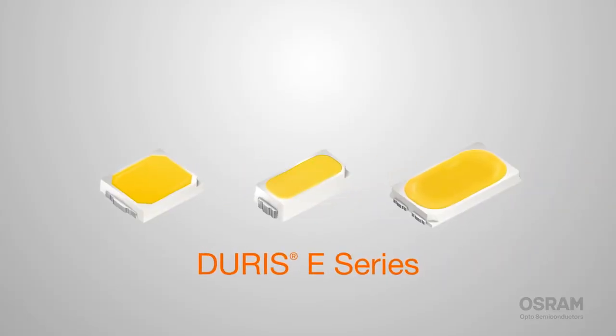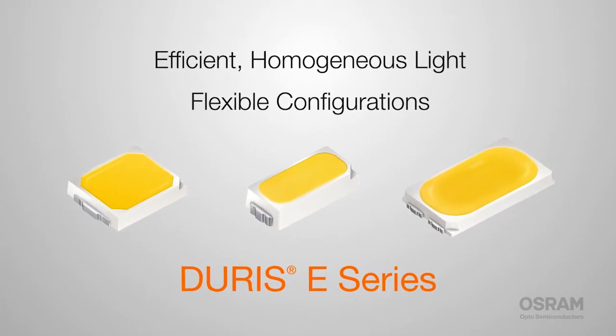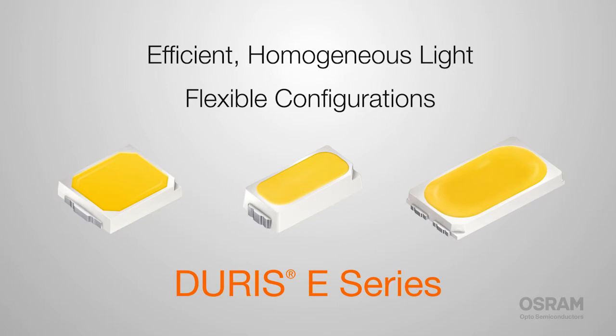So you're designing a new lighting system and you need an LED that can deliver the efficiency of fluorescent tubes or bulbs in a flexible, low-cost package. The Durus E-Series offers efficient, even homogeneous light with flexible configurations to meet all your needs for low and mid-power lighting.